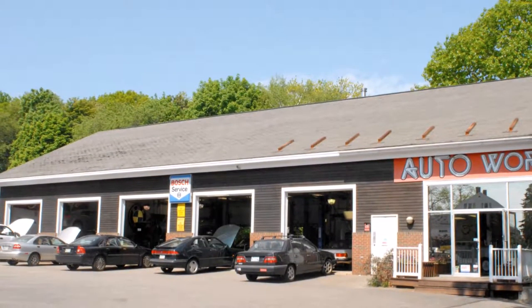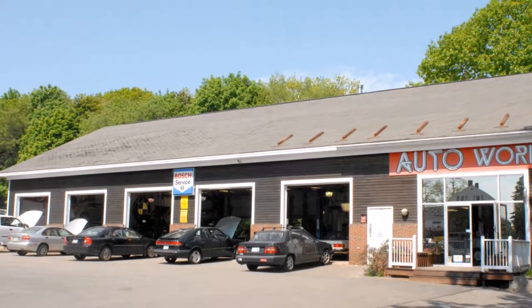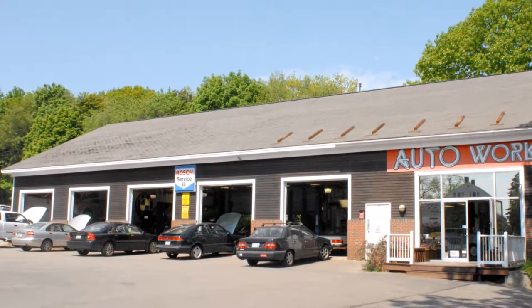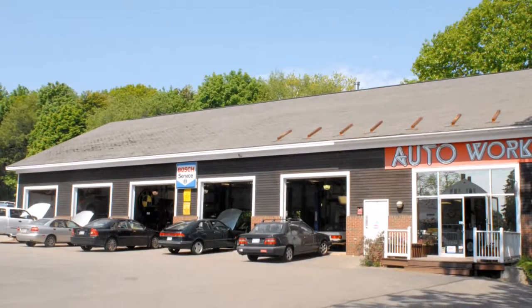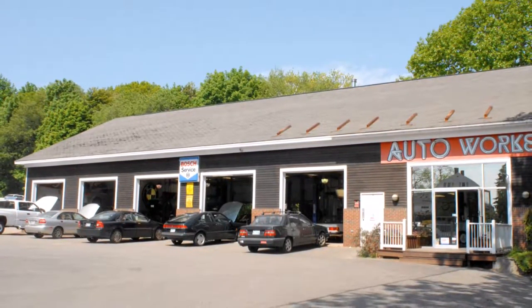Welcome to an Autoworks Quick Tip, where you can learn more about your car. This time, with a little help from our newest Mercedes-Benz technician, Andrew, we are going to be giving you a closer look at what makes up the brake disc locating design for most European vehicles.